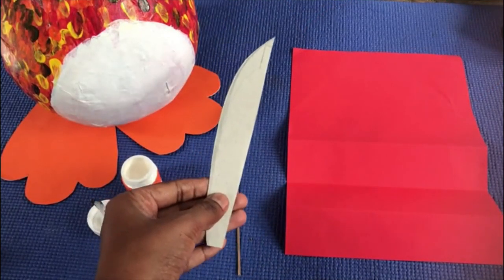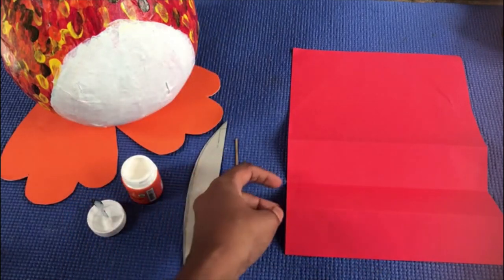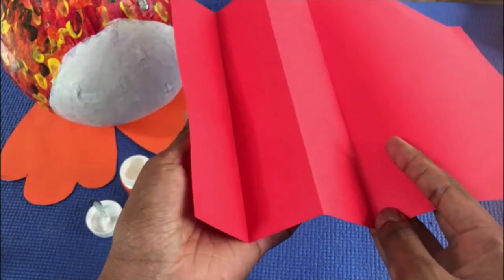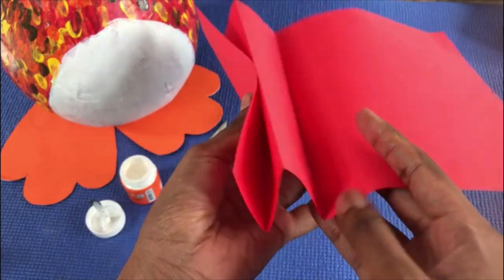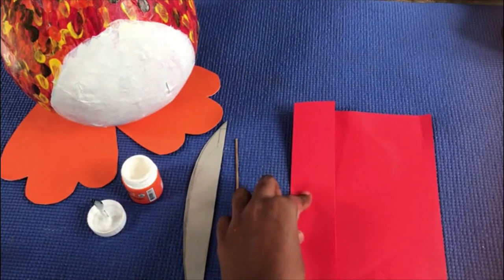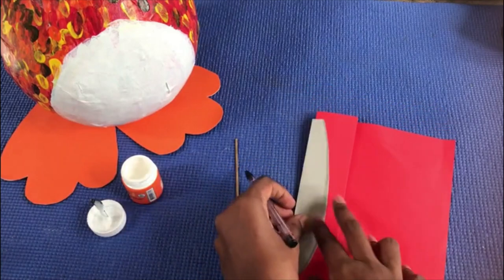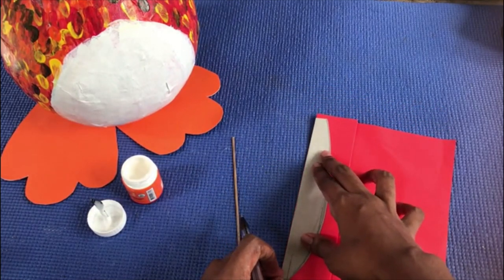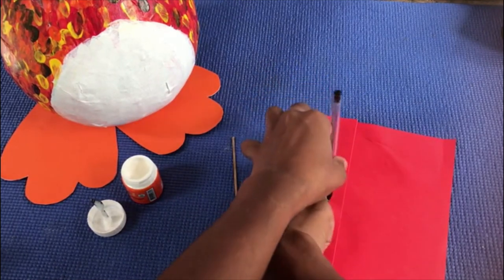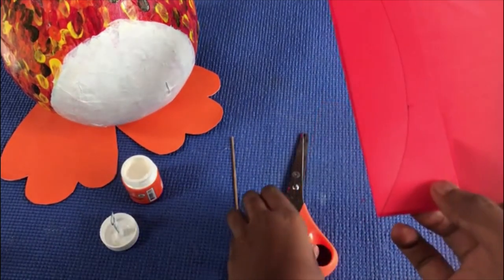This is my block — it's half of a feather, so I need two papers. I'm going to fold the paper like this. Keep it on the table, keep the block on top of the paper, and draw around it. Then cut it around.